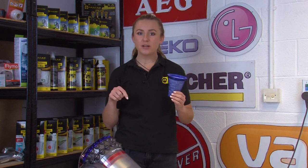Remember, it's important to clean your filters once a month to keep your vacuum cleaner working efficiently. If your filter is not just dirty but damaged, you will need to get a replacement one - we'll link down below in the description where you can get your hands on a new one.